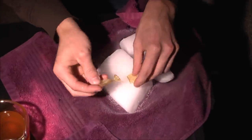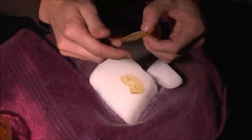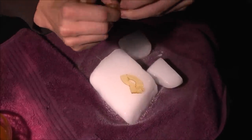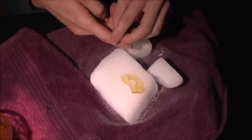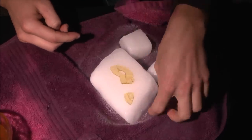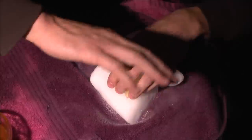I've never seen honey do this — it's like glass, it shatters. I could probably grind it up in a blender if I tried this, but that'll be something for another time. Until then, I'll see you next time.